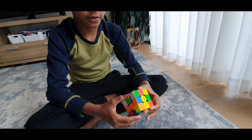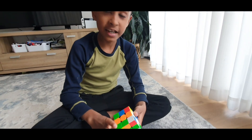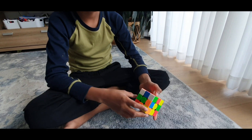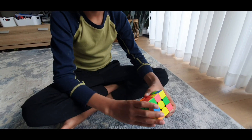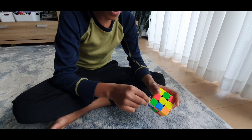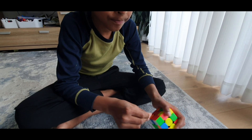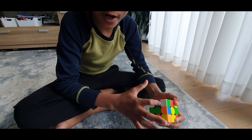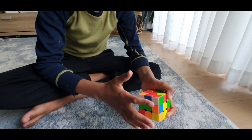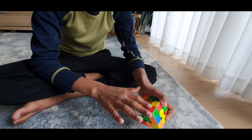Now let's get solving onto the first layer. The white cross is done. Let's move on to the first layer. There are three different algorithms for each corner. Find a white side of the corner — anywhere on the corner, on the sides of the corner. It could be over here, or here, or here.